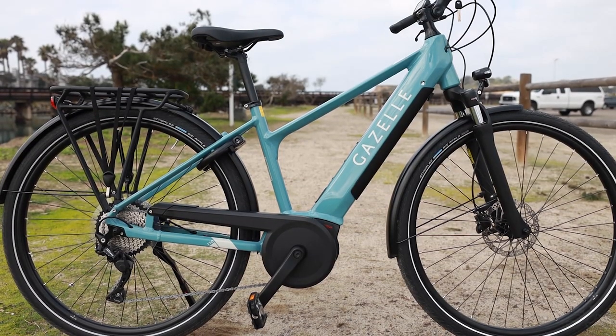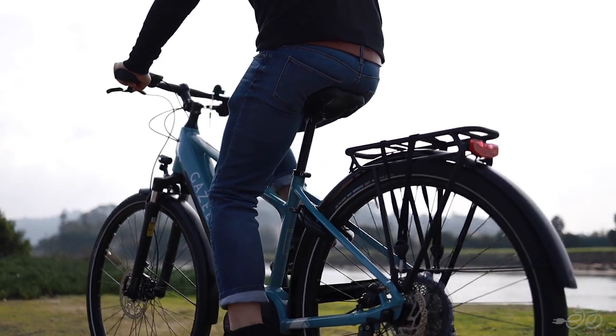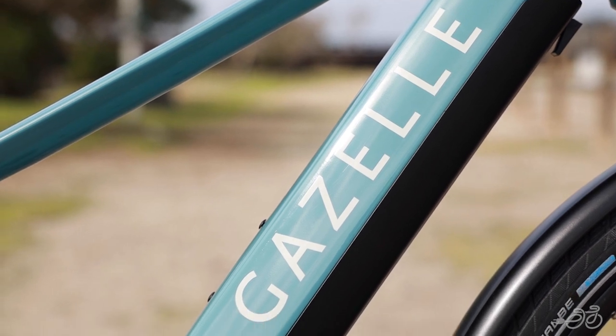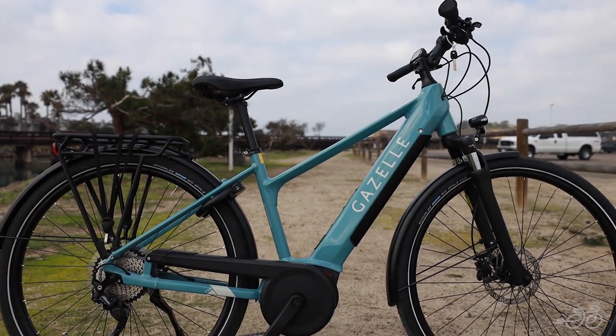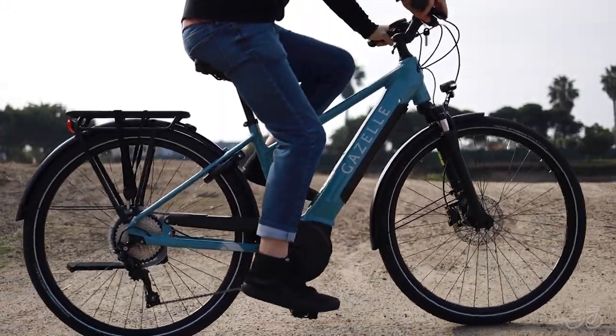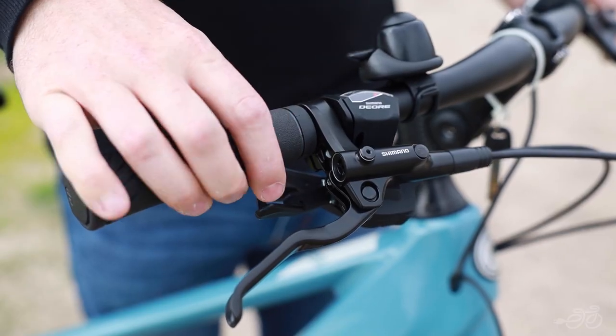The Gazelle Madeo T10 is a highly versatile and functional electric bike to tackle everyday commuting, weekend rides around town, and everything in between. The artfully designed sloping frame boasts a stylish down tube that integrates with the head tube to create a striking silhouette. Trusted frame geometry and stable handling combined with wide tires, a suspension fork, and ergonomic grips.